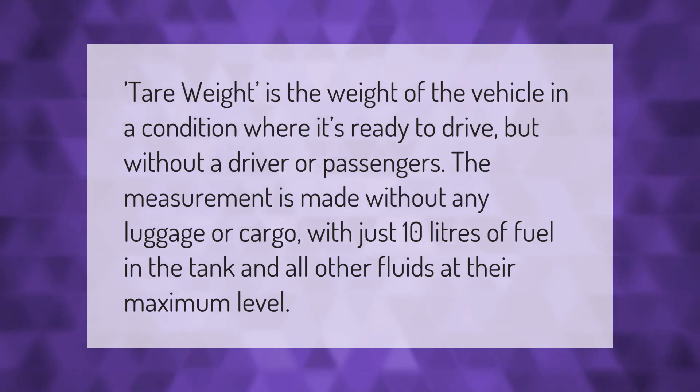The tare weight is the weight of the vehicle in a condition where it's ready to drive but without a driver or passengers. The measurement is made without any luggage or cargo, with just 10 liters of fuel in the tank and all other fluids at their maximum level.